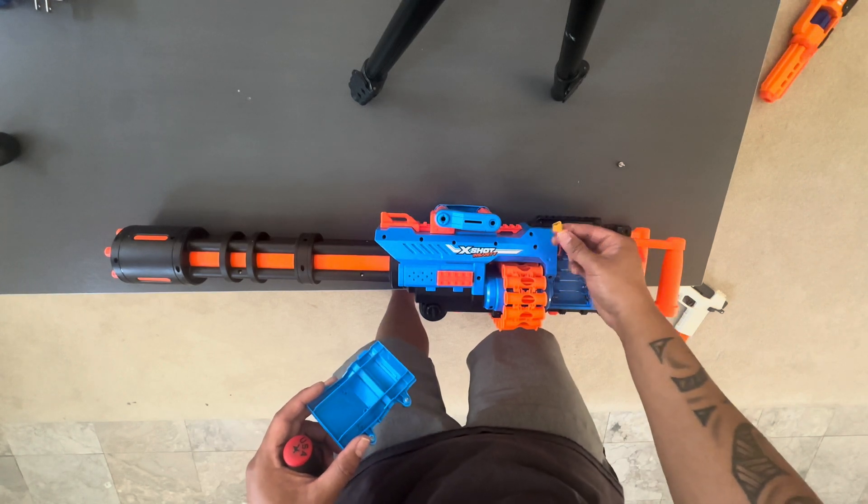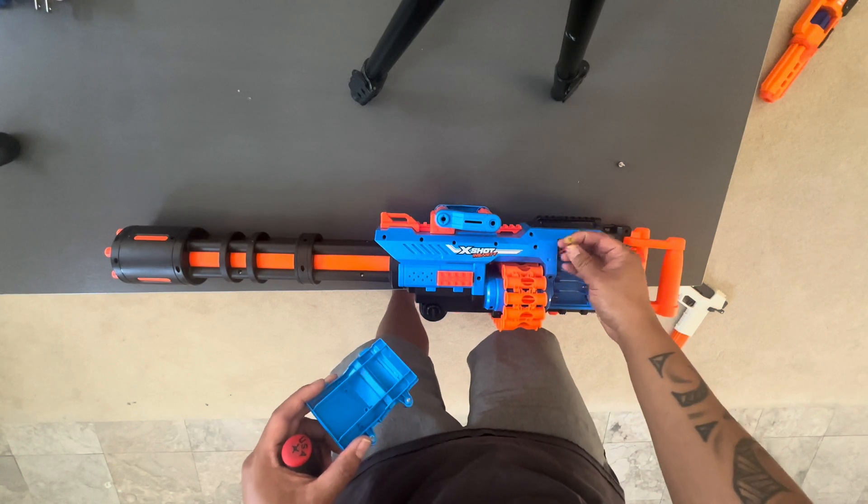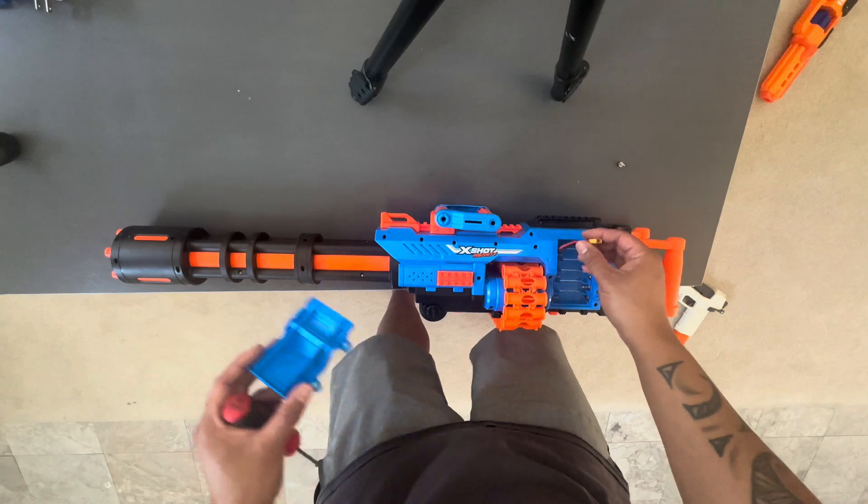If you take a look here, I routed XT30s — XT30s are the smaller Dean's-type connections. The XT60s are a lot fatter and bigger.